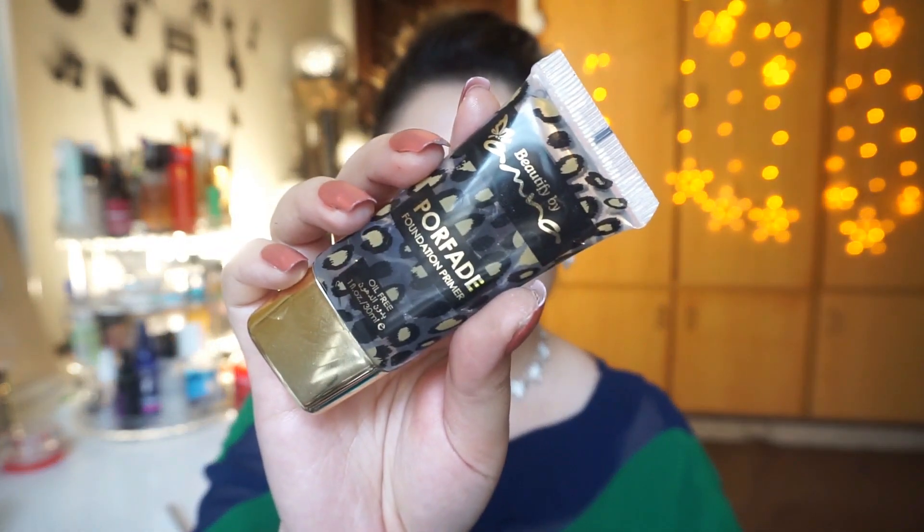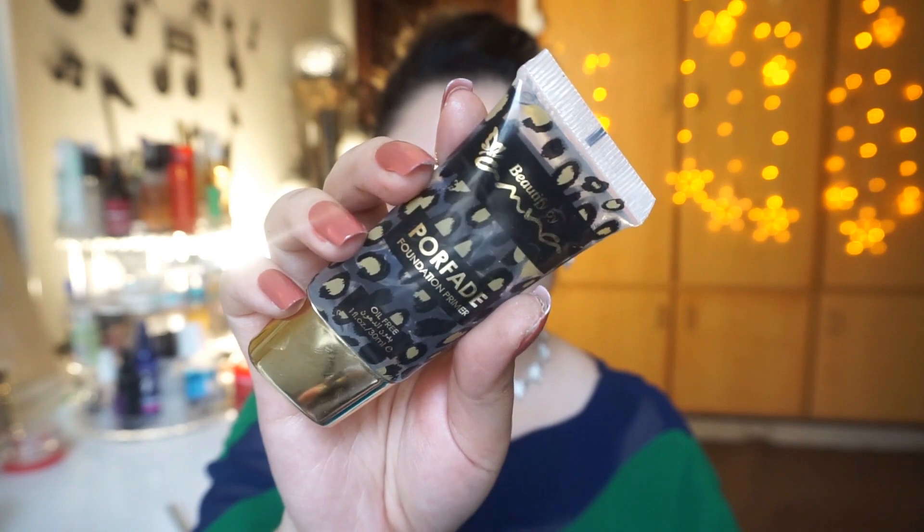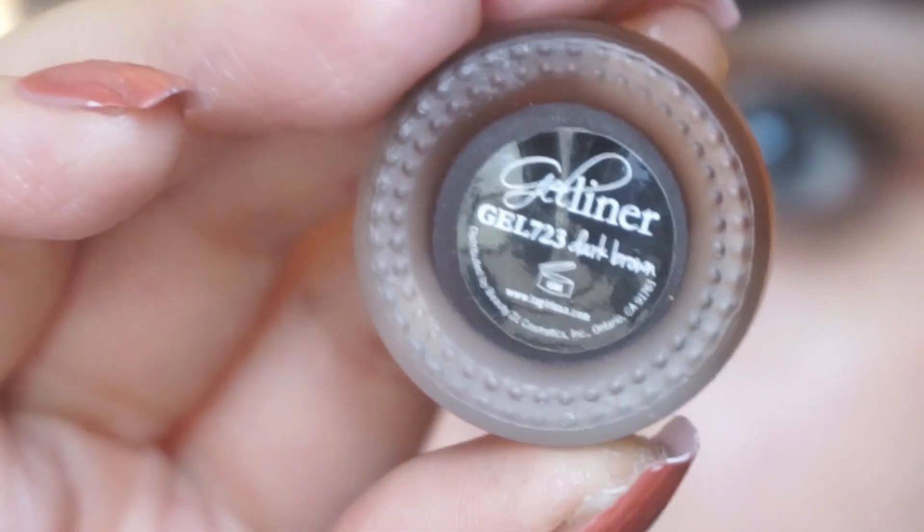After that, I will put a primer on my skin. You guys know how much I love Beautify by Amna Porefit primer. I will apply a little quantity on the areas where pores are an issue. This is a silicone-based primer that makes your makeup very long-lasting and gives a smooth canvas to the base.